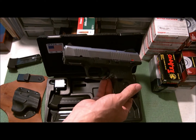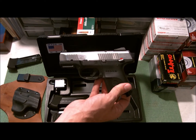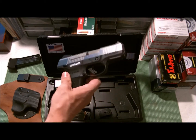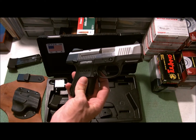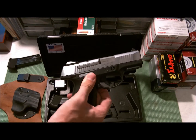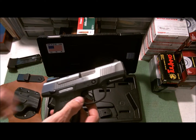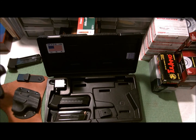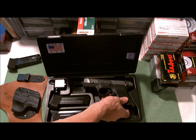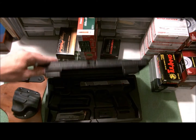I went to the range with it and shot pretty good at close range — not too terrible at distance either. I'm pretty satisfied with the trade. If I want to, I can always trade it off or sell it if I need cash, and I'll still have my Glock. It also let me consolidate my calibers — I gave him all my .40 cal ammo, so now I'm down to nine millimeter for pistols.